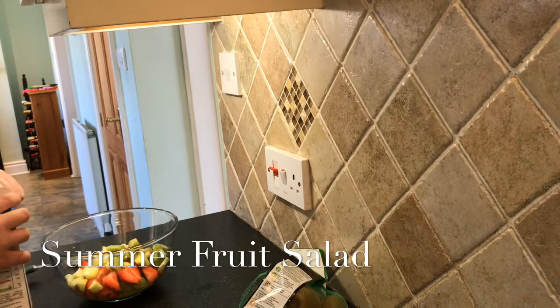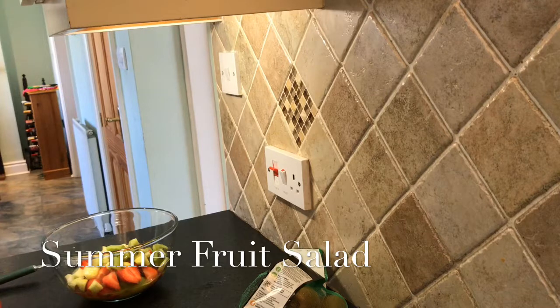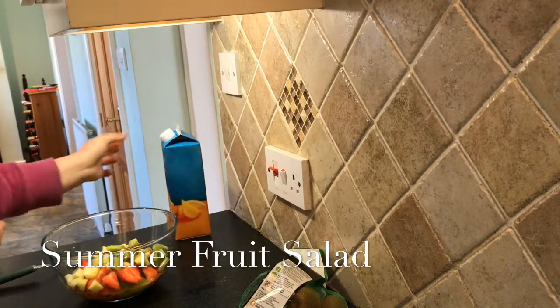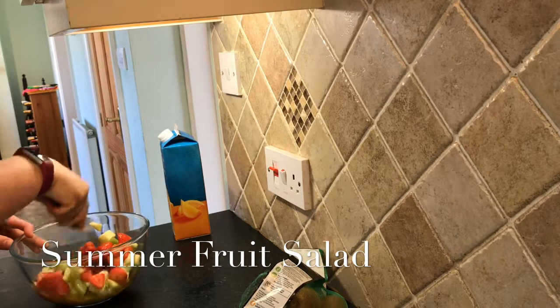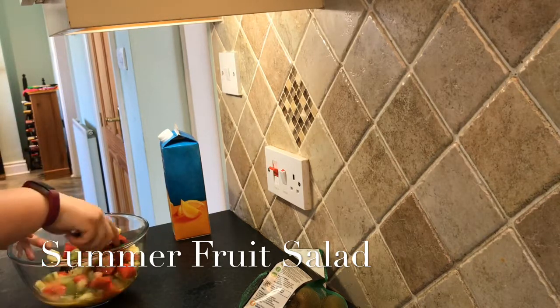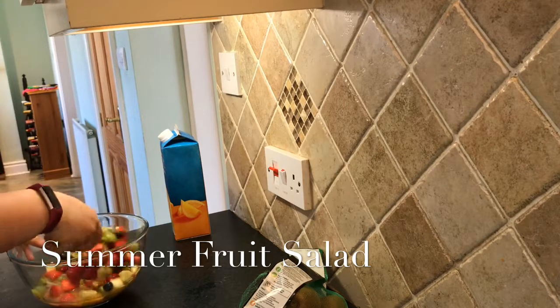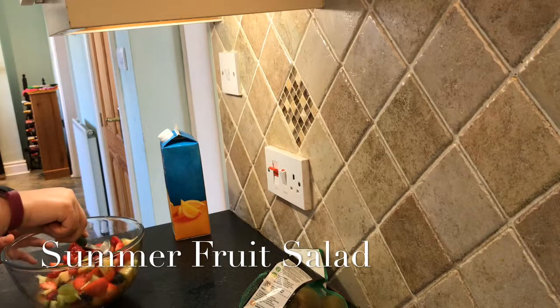I think that's probably enough juice. It's going everywhere — I'm just going to give it a good old mix. It would have been nice to have blended some of this into a milkshake, but I didn't want to waste it if I didn't like it.